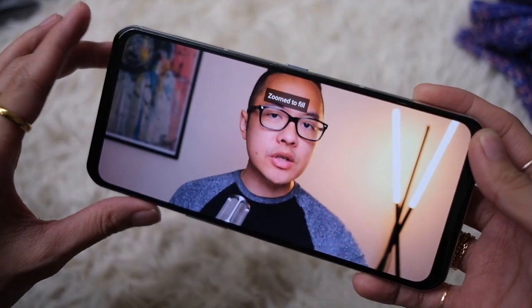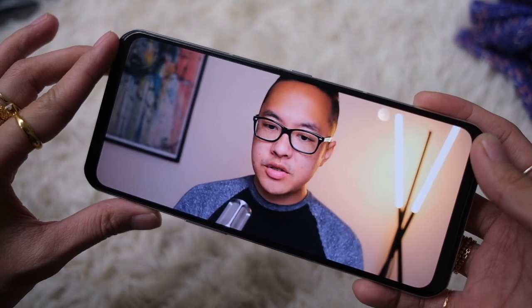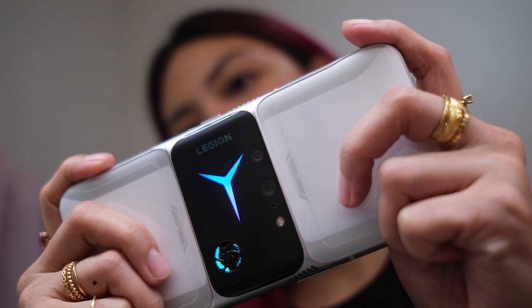A number of things about this phone. First off, it's massive — that's a 6.93-inch display, and this phone is definitely not fitting into my tiny pockets, although you'll definitely get an optimum viewing experience. This is an AMOLED display with a 144Hz refresh rate. This phone looks the hardcore part. What I have here is the white version, and you can really see from afar that this is one special phone.